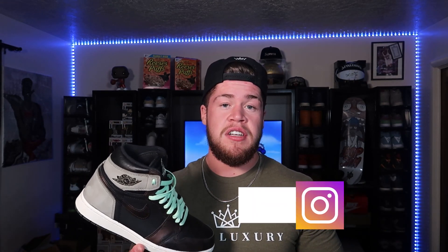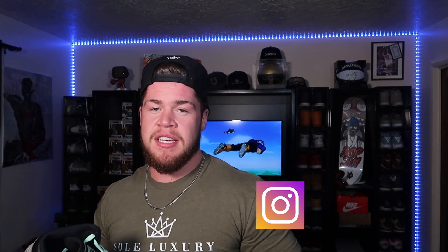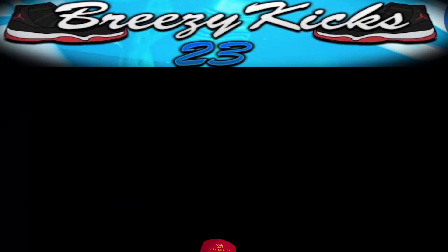Nonetheless, this shoe does have resell value. Let me know what you guys think in the comments below. If you are new to the channel, make sure you subscribe, hit that like button, follow me on Instagram at Breezy underscore Cakes 23. That being said, it's your boy Breezy Cakes, we out.